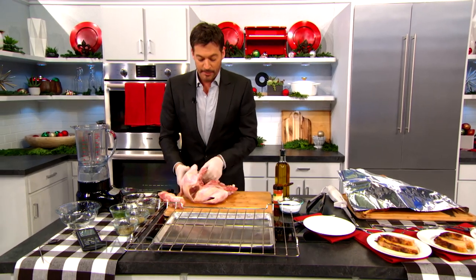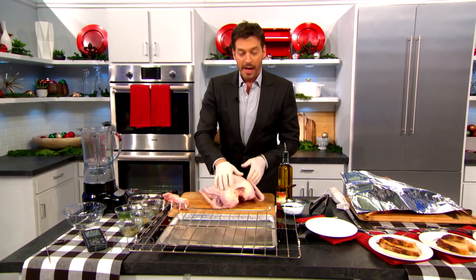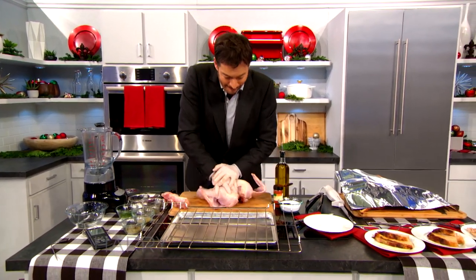Now you want to take the turkey and flip it over, and you smash it down like that.